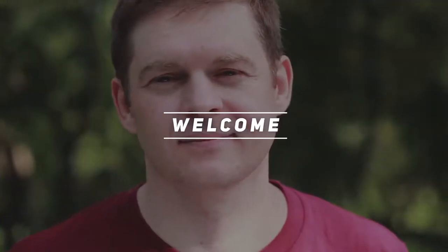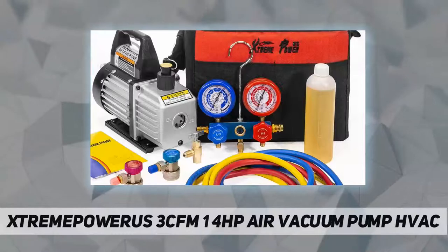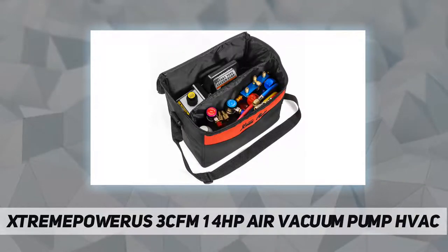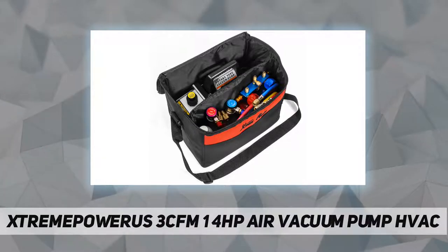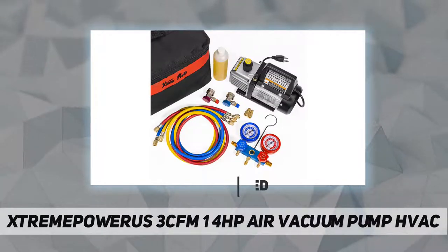Hey, welcome back to my channel. StreamPower US 3 CFM 1/4 HP air vacuum pump HVAC — this convenient kit is used to diagnose and service a vehicle's AC system. The AC manifold gauge set can be used to test, evacuate, and fill automotive or household air conditioning systems.